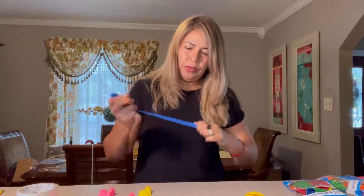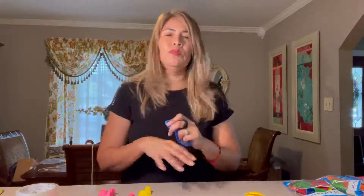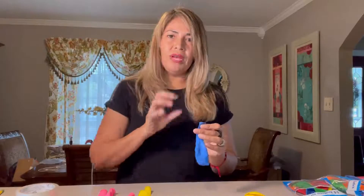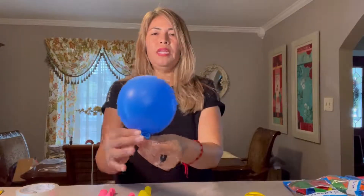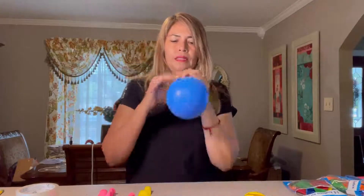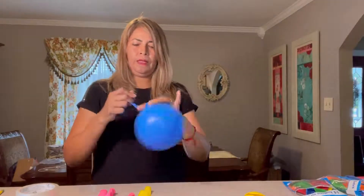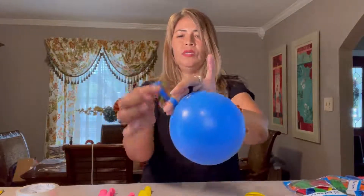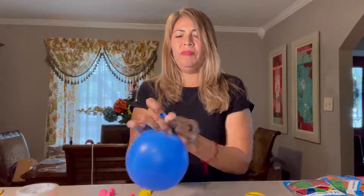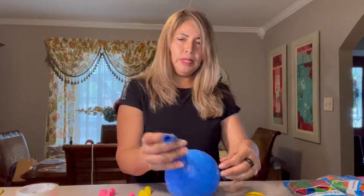I'm going to blow them up with my mouth. All you have to do is blow each balloon up to whatever size flower you want. I'm going to do small flowers, so maybe about this size — right there, that's fine. Then I tie up the balloon from the very bottom. It was loose, so I just tie it from the very bottom, and then I blow up the next balloon.